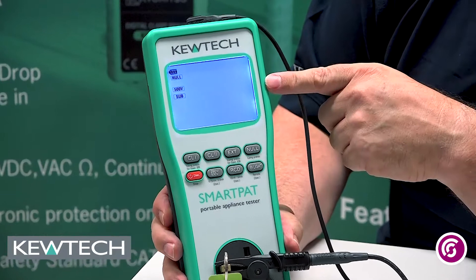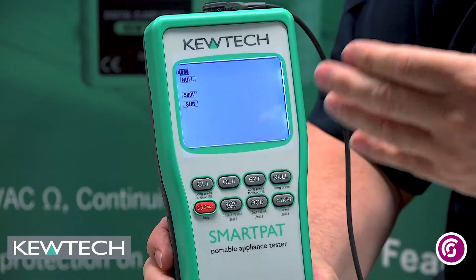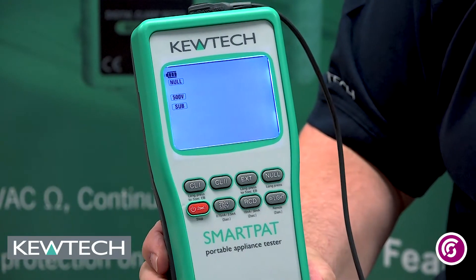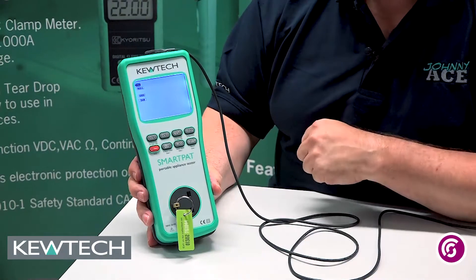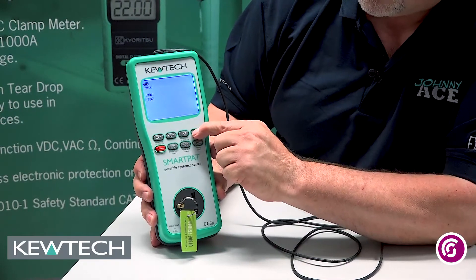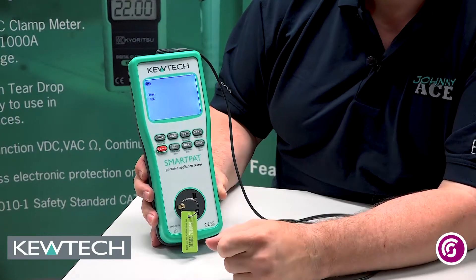The screen flashed green and as you can see it went to 0.00, which indicates that it's been nulled. It will now display 'null' on the screen, telling you that you've successfully nulled the lead. To take away the null — to cancel it — it couldn't be any easier. You simply break the circuit by removing the crocodile clip, then press and hold the null button for two seconds. It'll do the test and as you can see, it's indicated by a red flash and the word 'null' disappears.